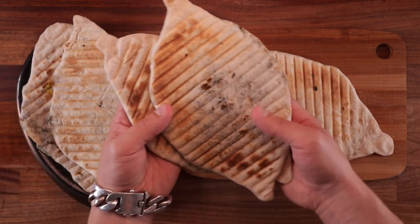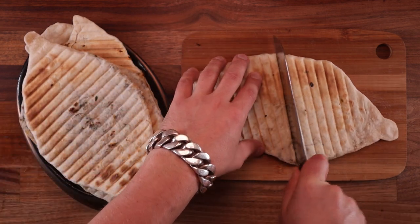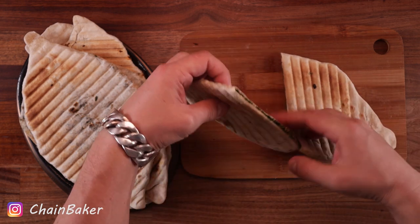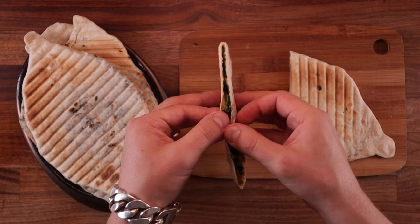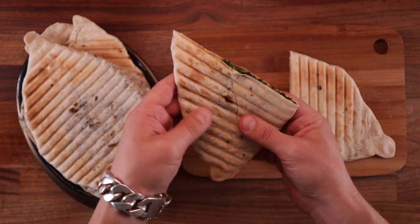I'm sure I butchered the pronunciation. But what they are are unleavened flatbreads filled with herbs. This is something very unique I've never tried before. They may contain even up to 20 different kinds of herbs, and which ones you use is totally up to you.